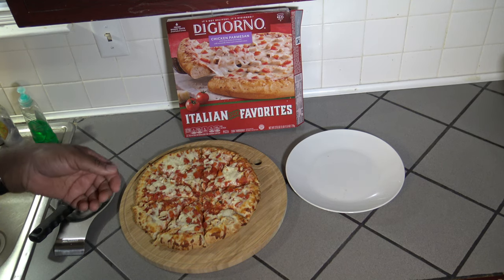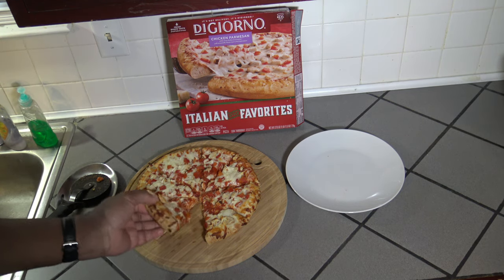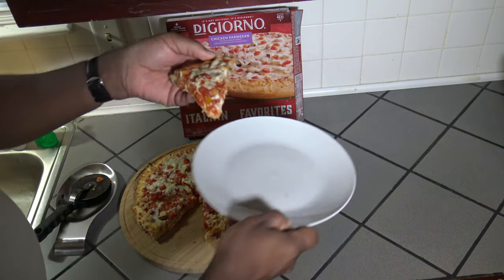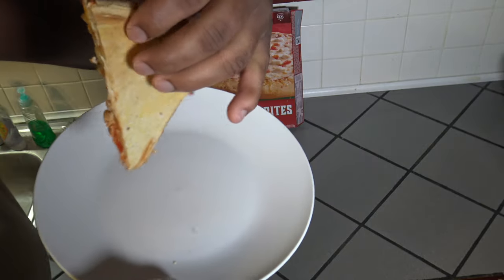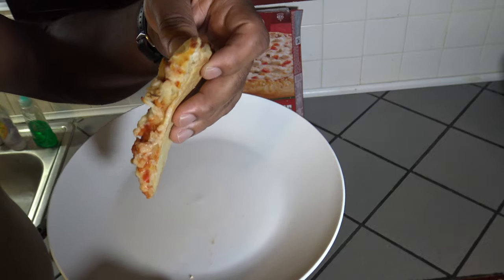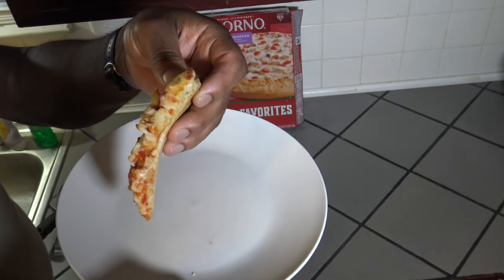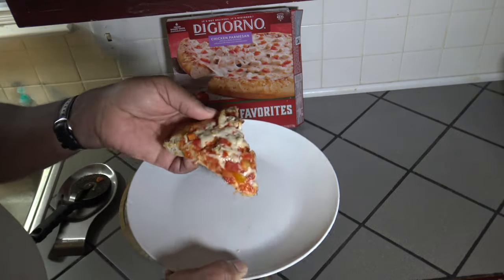Here's the finished pizza — I've already sliced it up. I wanted to basically show you a slice and show you the bottom. The bottom's kind of soft — it's a bit soft. It's not soggy soft, but it's not real crunchy. It's done, but not crunchy. So let's do a taste test.